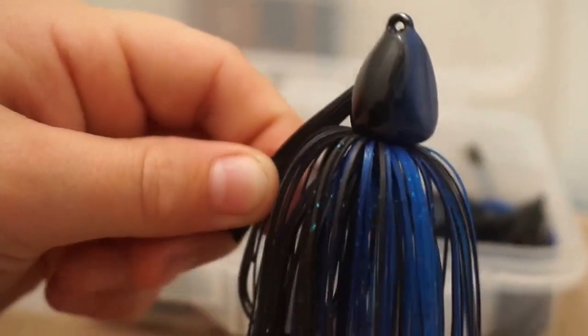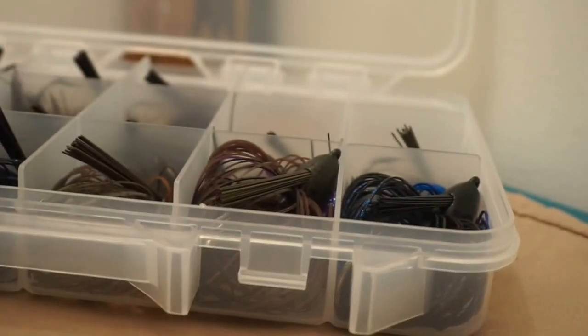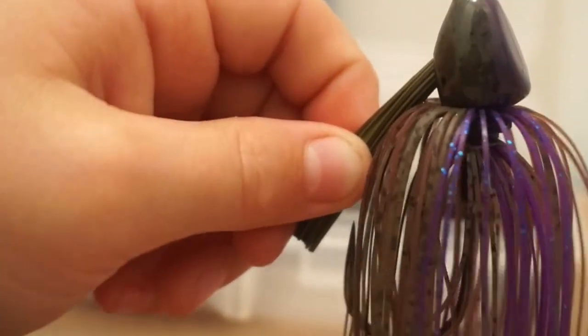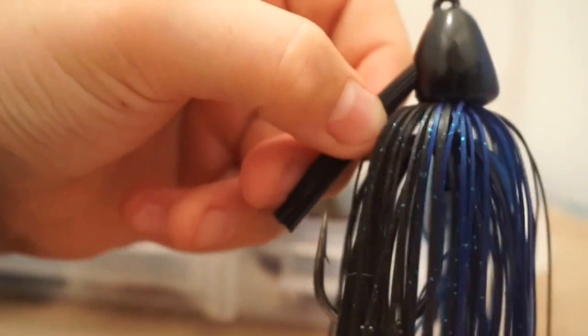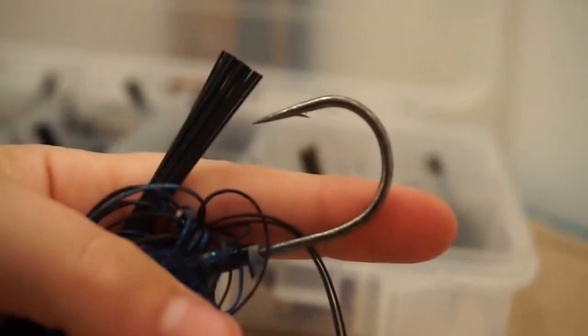The next thing we have are punching jigs. These are all one-ounce except the Bama Crawl one. This is just a one-ounce Dirty Jigs punching jig. These are really nice — I caught a 7-pounder on this color jig last year on a punching jig. This is the 3/4-ounce one in Bama Crawl — just a green pumpkin with a little bit of orange on the back. The next one is Pond Bug — a green pumpkin and purple one with a little bit of purple on the back. Then another black and blue one — I caught a 7 on this one last year too. Dirty Jigs have a real big, beefy hook — I think it's a 4/0 or 5/0 Gamakatsu. It's a really big hook, so you ain't gonna bend these things out.